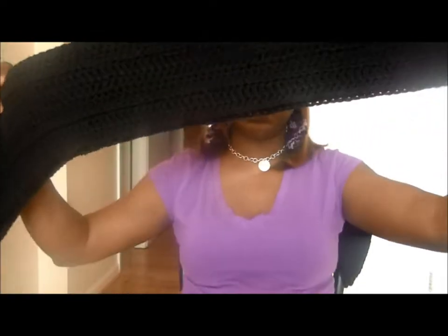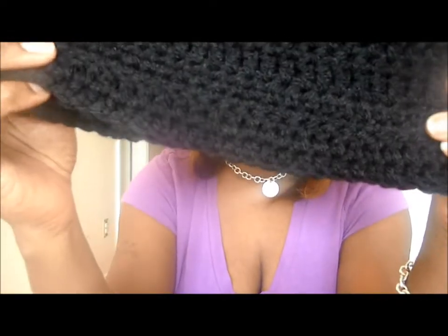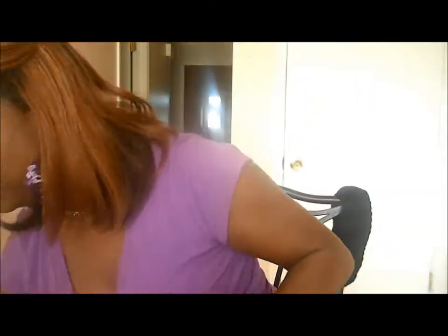The last thing is this scarf — it's for a customer. He's getting a Jeff's cap with it, but he wanted a black scarf with tassels at the end. For the scarf I used rows of half double crochet, single crochet, and double crochets.